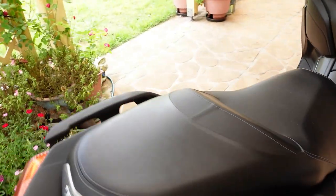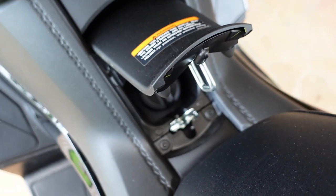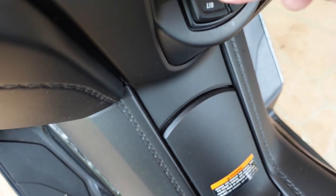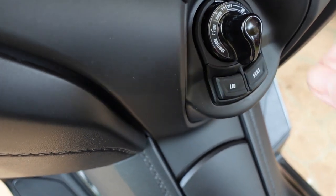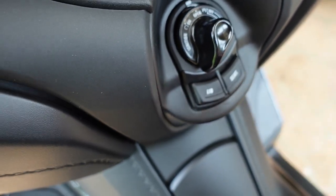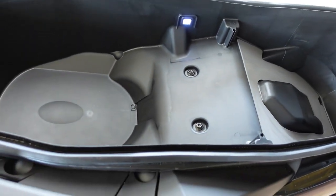We'll head over to the XMAX now and just see the access here. We go to the centre of the console again, press it once, swing to the right - there's your fuel, one go up, and that's access to your fuel tank. Pretty simple. So if I want to get into the storage area, we just press it, swing it over there, press the seat, and here's our big under-seat storage space in the Yamaha XMAX 300.